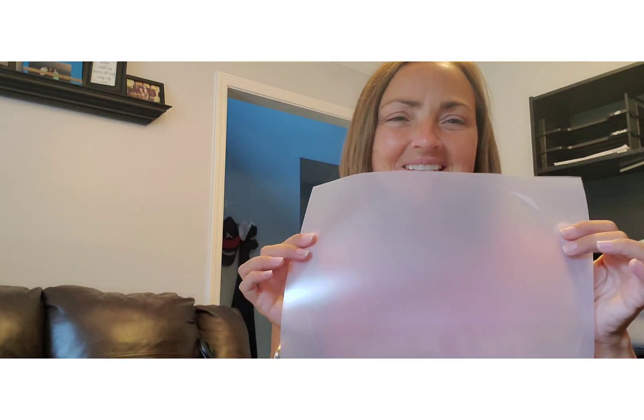This tutorial is how we're going to sublimate on clear HTV. This is what it looks like — it looks like etched glass, frosty kind of stuff. The benefit of this is you can sublimate on it and heat transfer it onto your cotton or dark colored t-shirts.